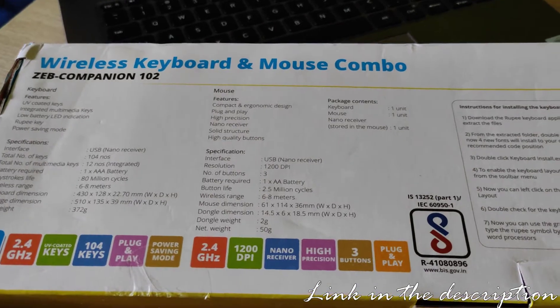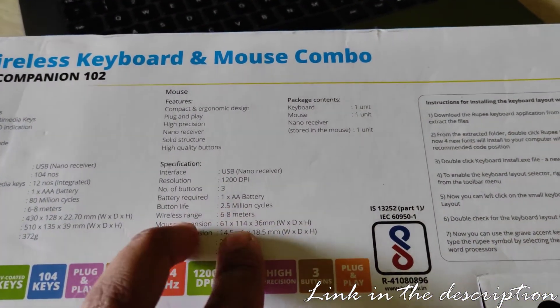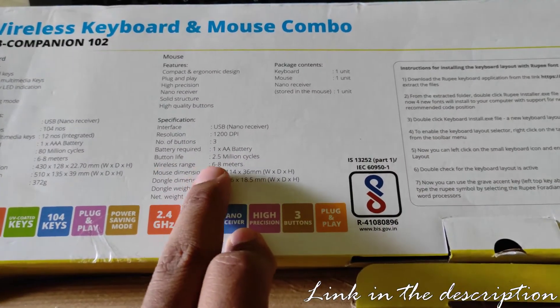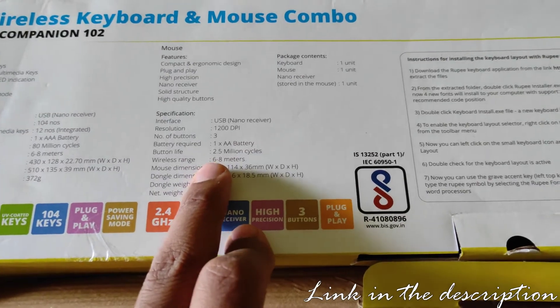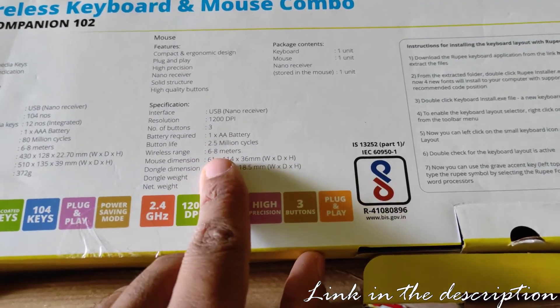Here are some more specifications. USB nano receiver. Battery is double-A. Button life is 2.5 million cycles — that is pretty good. Wireless range is also 6 to 8 meters.